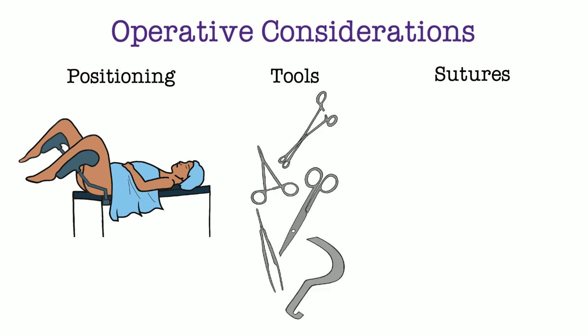It is important to have the necessary tools during the procedure to properly place the cerclage. This includes retractors, needle drivers, ring forceps, Allis clamps, scissors, and other necessary instruments.